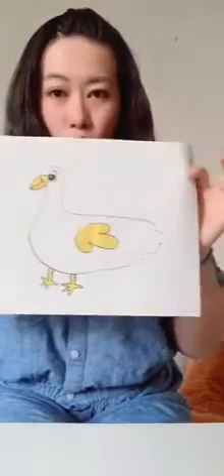Hi friends! How are you? In this video, I'm going to introduce you how to make a goose. Goose! Are you ready?